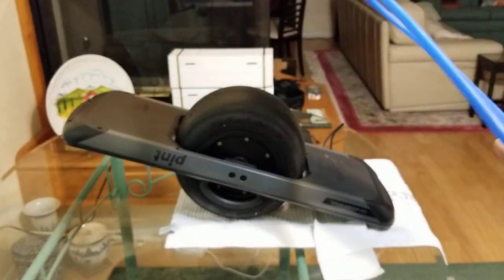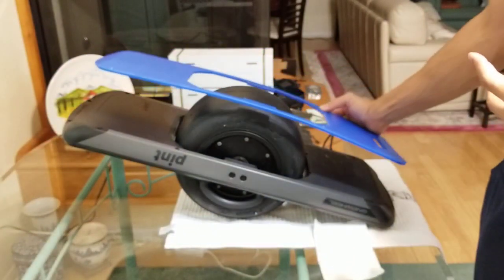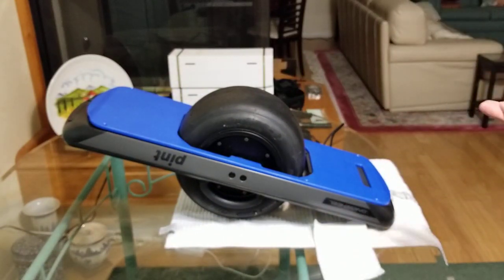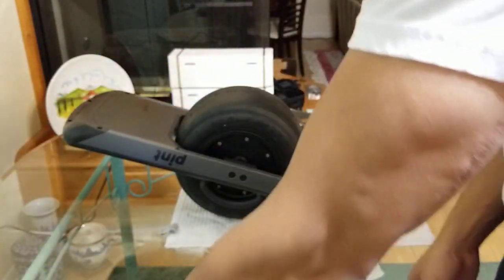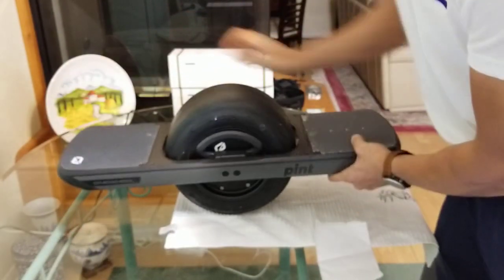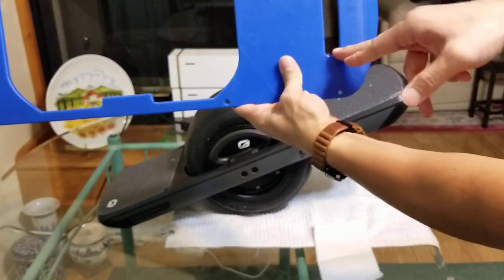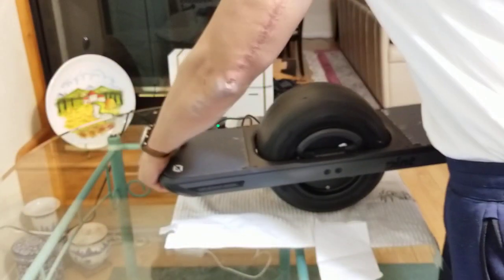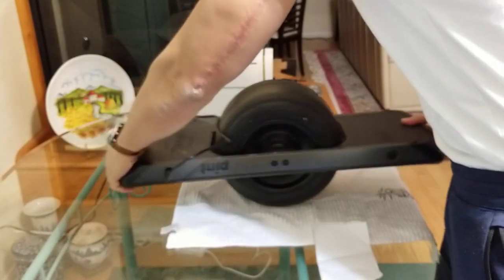I also bought this because it provides you with a front handle. One of the complaints that Pint owners have had is they want a front handle. Typically what some riders do when they dismount the board is they want to be able to grab it from the bottom. This plate provides a little cutout to give your fingertips purchase to grab onto that front part and lift up the board.